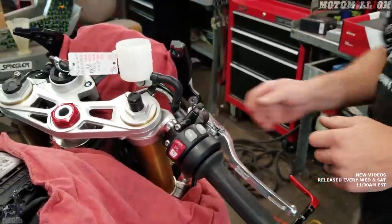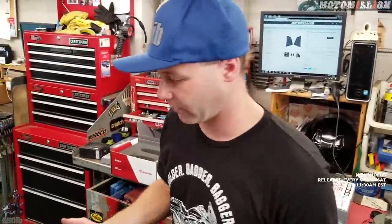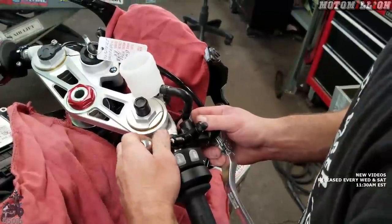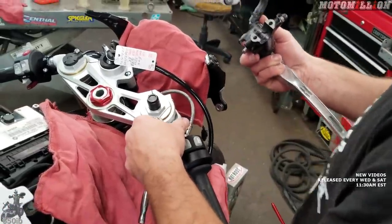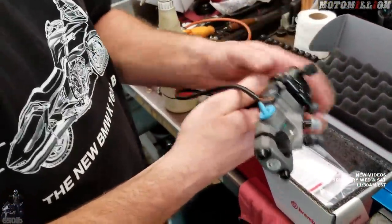If you're doing this at home, take pictures of how everything looked and was oriented, because you don't want any brake lines routed on the wrong side. Pay attention to how stuff was routed. With that done, the stock master cylinder is removed. On to the new one. This Brembo unit comes with a brake light switch on it — we don't need that because the BMW uses pressure sensors in the ABS box to trigger the brake light.